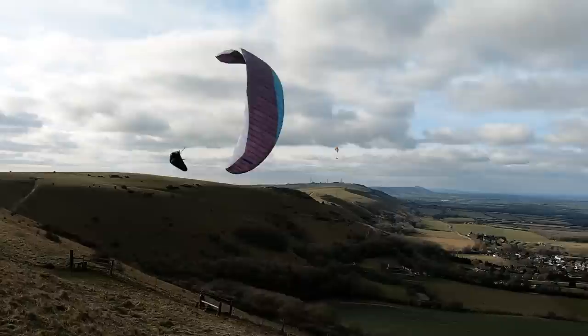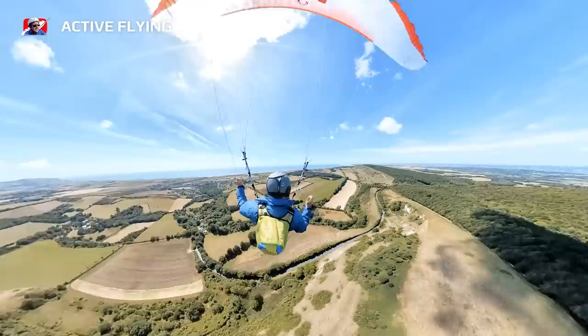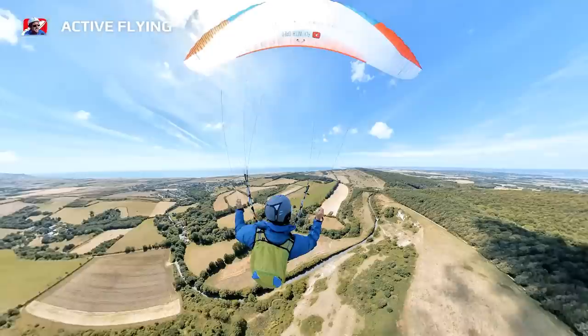In turbulence you'll see pilots pitching and rolling. You want to change that to flying actively, controlling the surges of your glider and moving with the wing to level it out, so that you're in control and your wing is kept in that sweet spot — overhead, calm and smooth through the air.